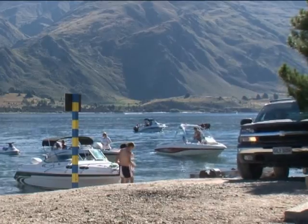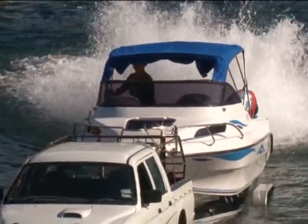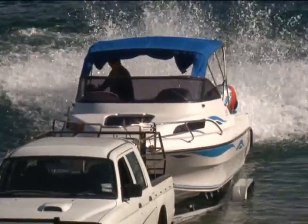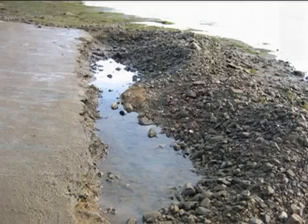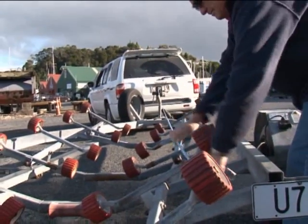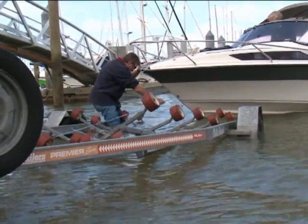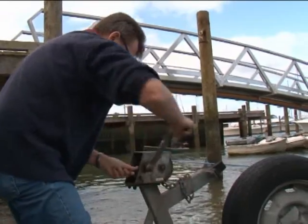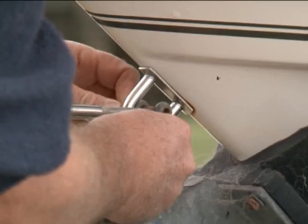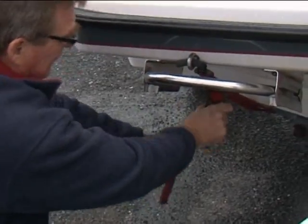Retrieving your boat is the reverse of the launch exercise. Don't use the engine power of the boat to drive it onto the trailer. This scours out the seabed and leaves a dangerous drop-off at the end of the ramp. Release and run out the winch wire before you back the trailer down the ramp. Attach the cable, wind up the boat, attach the safety chain, then drive away from the ramp before hosing down the boat and preparing it for the road.